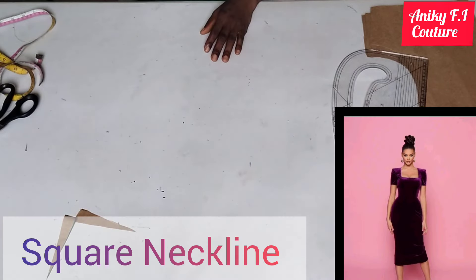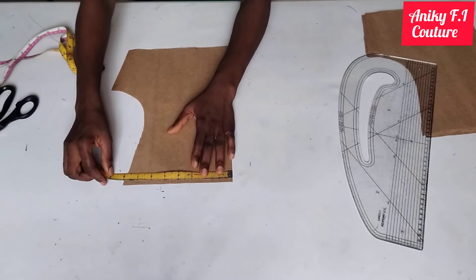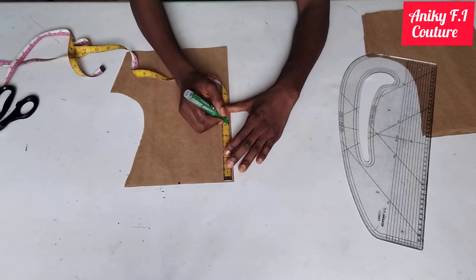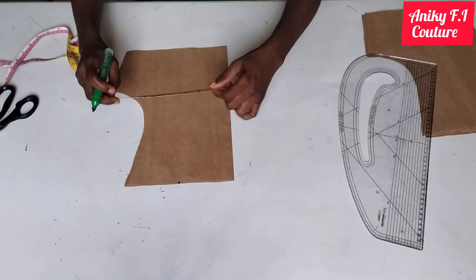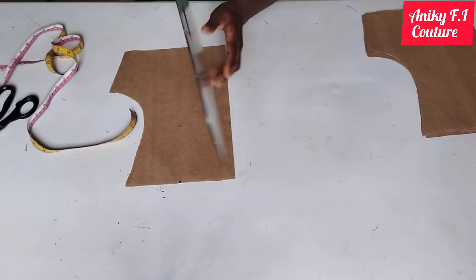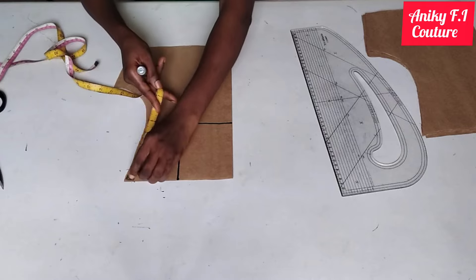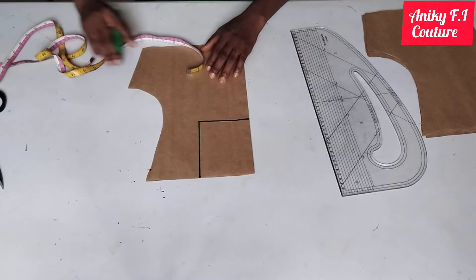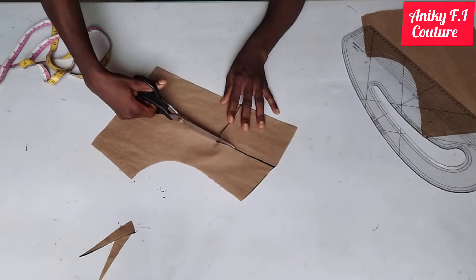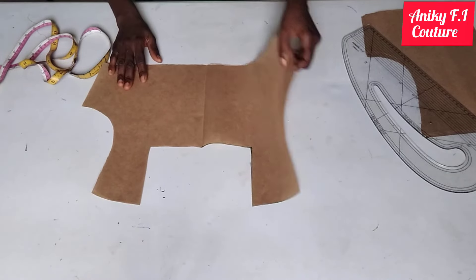Moving on to the second one: square neckline. From my center front on my shoulder line I'm coming in by four inches — if you have plus size you can increase the inches. I'm coming down by five inches from my shoulder, and I measure four inches on the shoulder side as well, then connect from point to point. I measure one inch for my shoulder slope and connect, then cut it out. This is my square neckline.